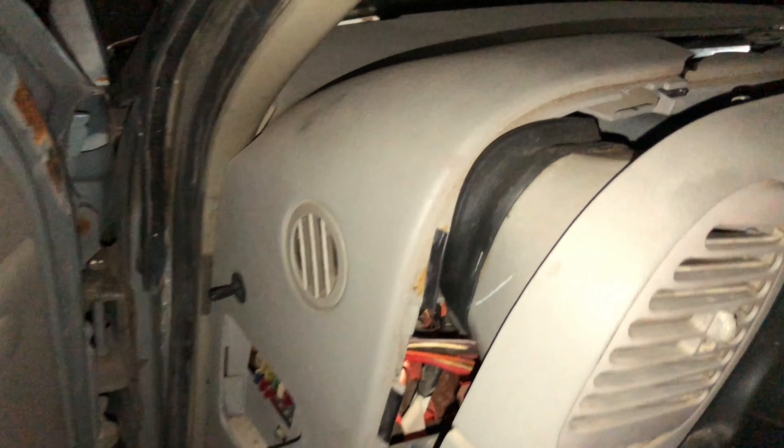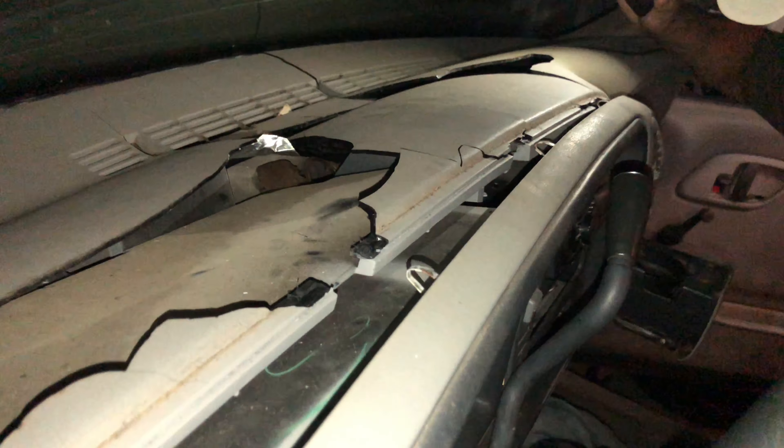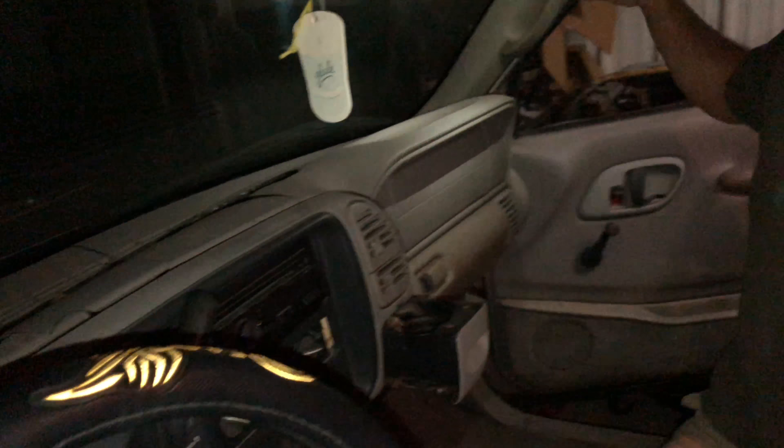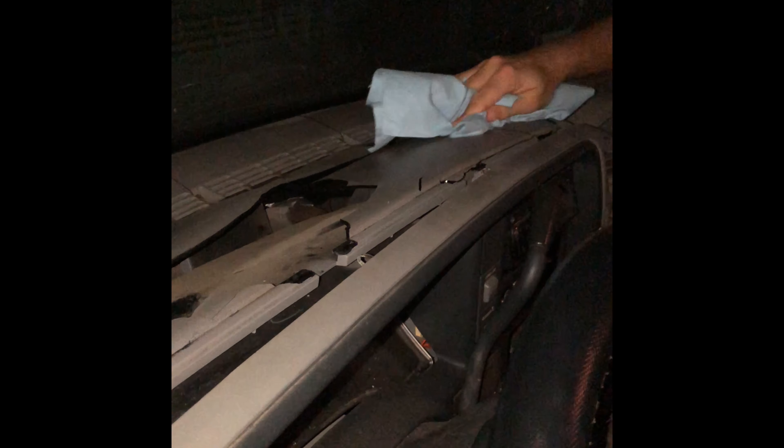We're gonna get some Clorox wipes and clean it up really good where the surface meets, so when we put this cover on it's gonna look nice and clean. We also observed that since we had this sitting in the truck for a week, the inside was dirty — so we're gonna clean it real good and then dry it off.